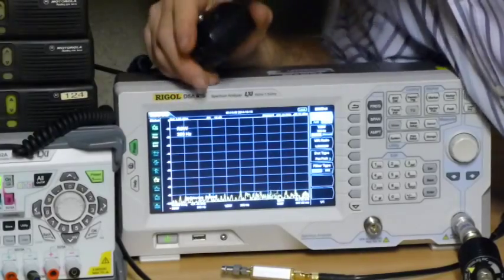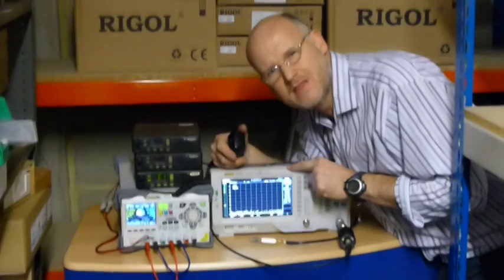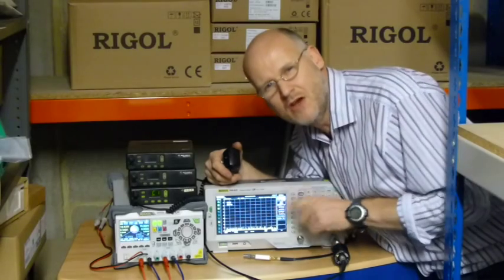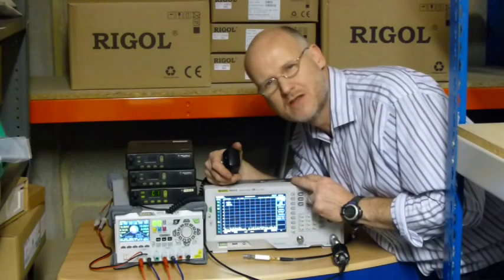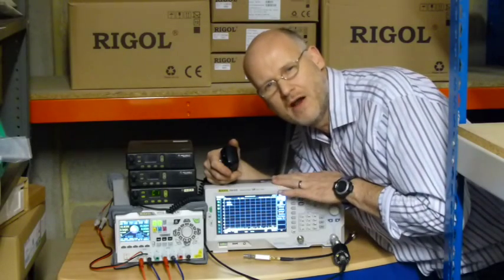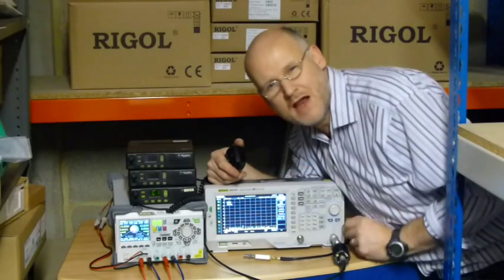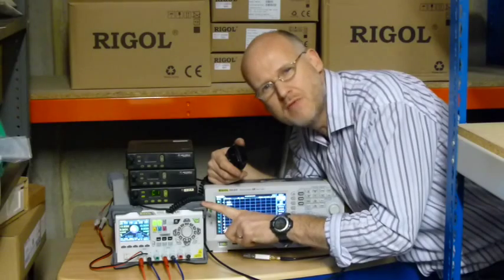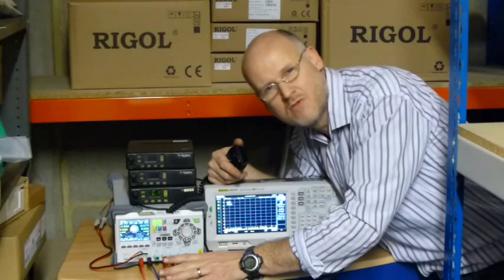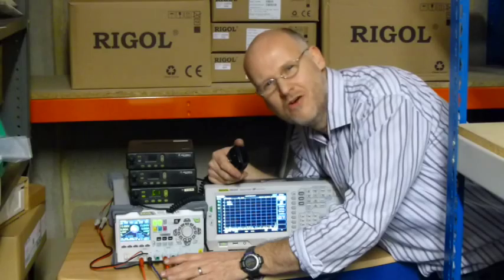In summary, what we've done is to make sure that we understand the safe use of the DSA815 for low power measurement. We've made sure we've got the correct attenuators, and we've taken a look at some of the Telonic kits and products available from regal-uk.co.uk that will help you safeguard your analyzer. We've also analyzed 3 VHF rigs quickly and easily with the help of the Regal DP832 power supply, using its parallel output mode to provide up to 6 amps. Thank you for watching, and please take a look at some of our other videos on the Telonic channel on YouTube.